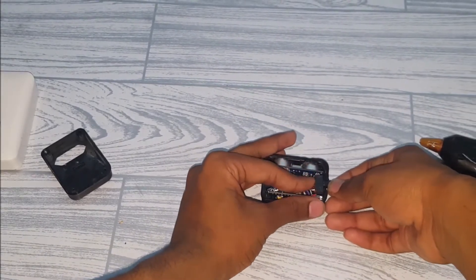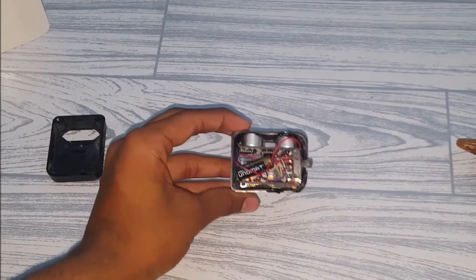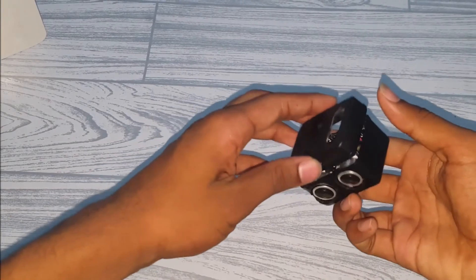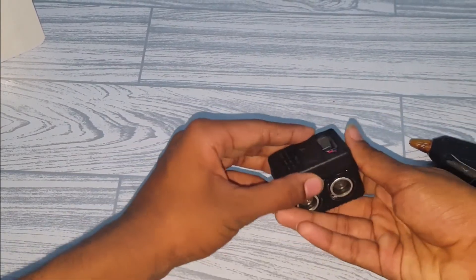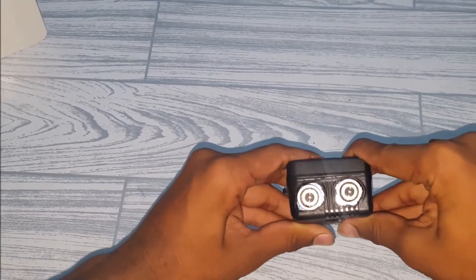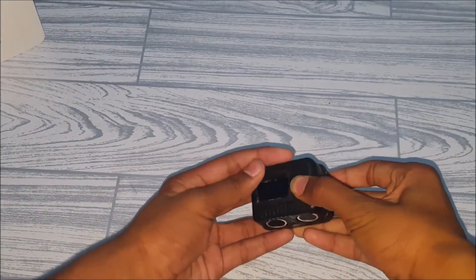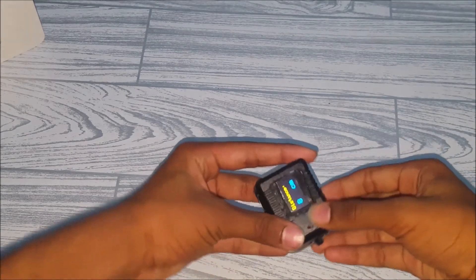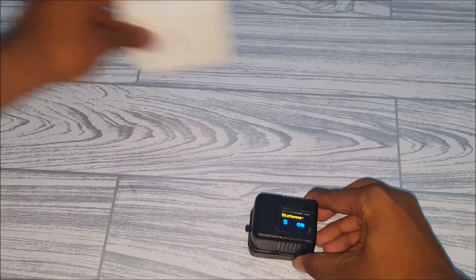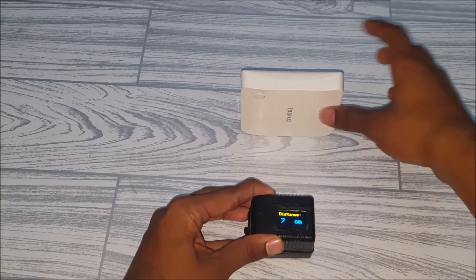Now all the components are secured. Take the cover and close it up. I've glued all the parts. Now let's test it — turn it on. It's showing 8 centimeters. Let's try moving it backwards and forwards.